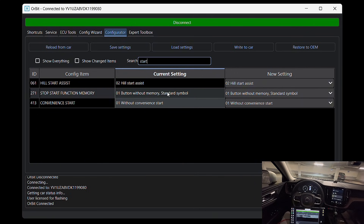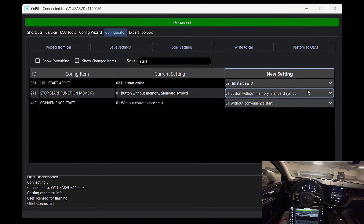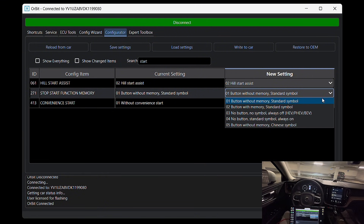I'll change the setting from 'without memory' to 'with memory.' This allows the start/stop system to remember the last setting you used.